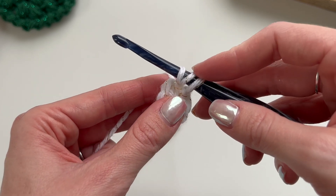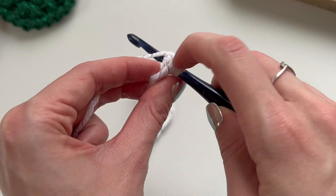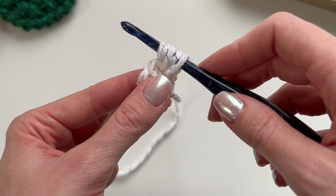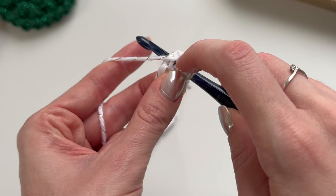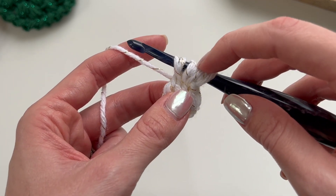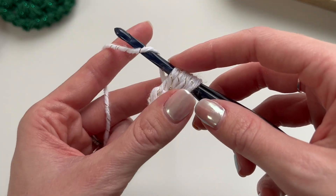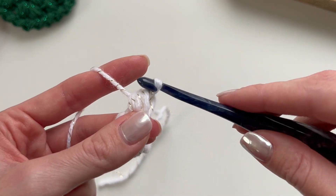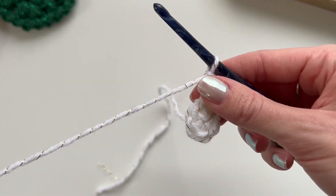With three loops on the hook, yarn over, insert your hook into that same stitch, yarn over and pull up a loop — five loops on the hook — then yarn over and pull through all seven loops.